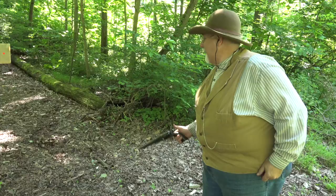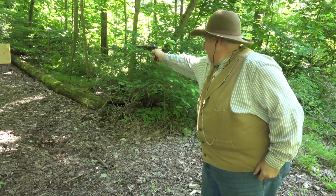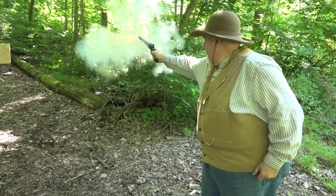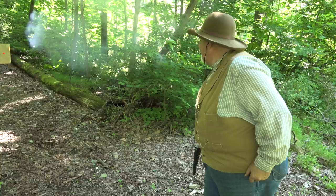I got a little ahead of myself in the intro, so let me step you back a bit. As you'll recall in last week's video, I took the original 1860 out to the range and fired it, and I had a hard time — I had trouble with caps, and that absolutely caused me a problem. I'll show you how I dealt with that.